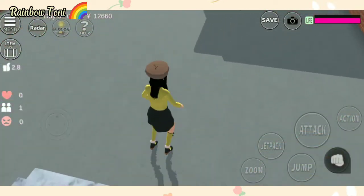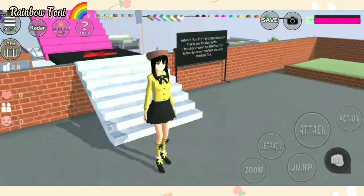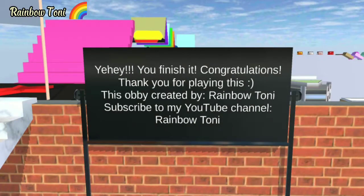Yay, you made it! Yay, we finished it! Congratulations!